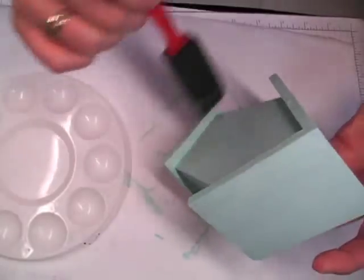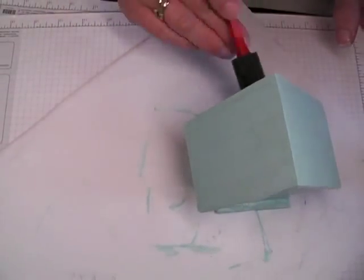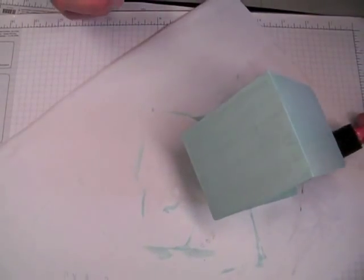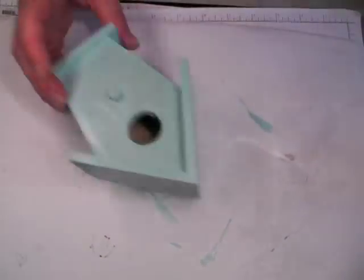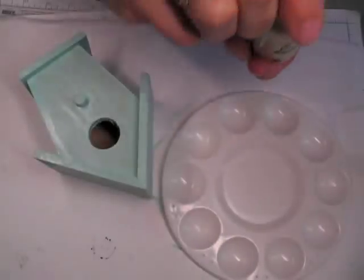It's actually three steps to do a crackle finish: the base layer of acrylic paint — usually it's a darker one, though it doesn't have to be — then a second coat with the Crackle Medium. Each layer has to dry fully. I've just used the heat tool to kind of speed the process along.